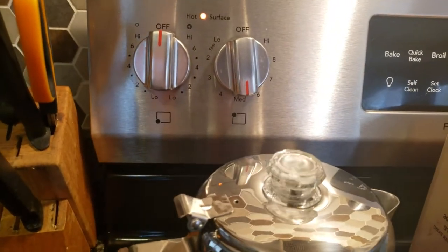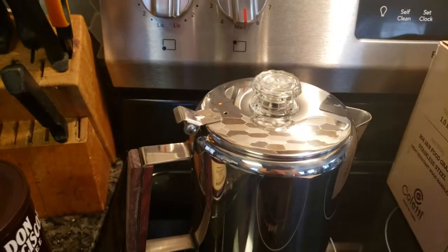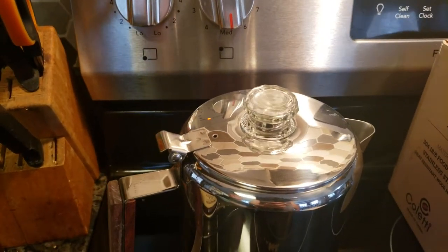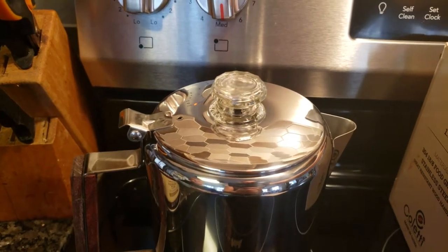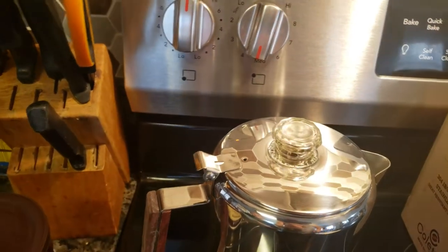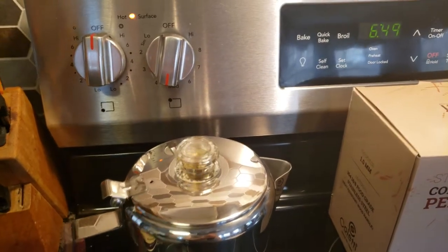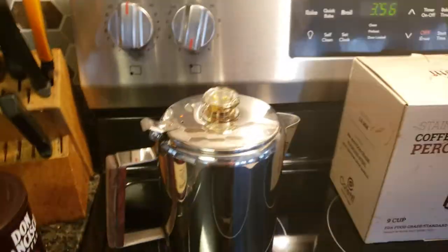It took 20 minutes for it to start percolating on my stove. When I started, I was just a hair on the low side of medium — I adjusted to a hair on the high side of medium at 13 minutes. So I'm waiting 20 minutes in the morning for this to percolate, and now I've got to wait seven to ten more minutes. Timer's set for seven minutes. I'll be back ready to taste some Don Francisco vanilla nut coffee.